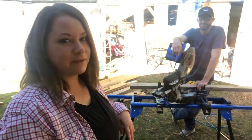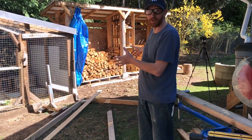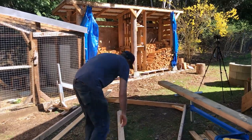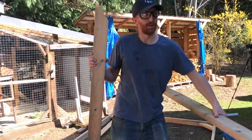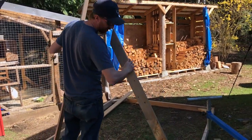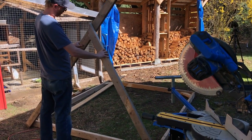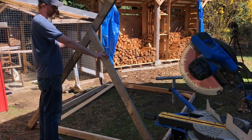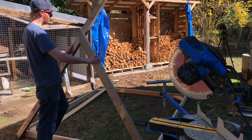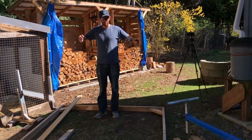So what we've done so far is built a simple rectangular frame that makes up the footprint of the tractor. Right now I'm figuring out the peak — this is going to have an A-frame roofline. I've got one finished piece and I'm going to replicate that over and over again. It's tall enough that we can crouch and get into it if we need to access the chickens, but not so big that it's intrusive in the yard. On the back side, we'll have one wheel on either side so that we can pick it up and roll it around.